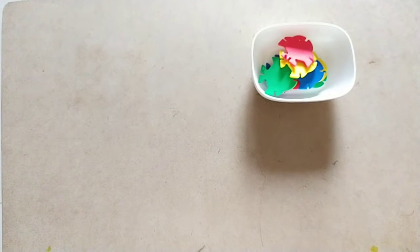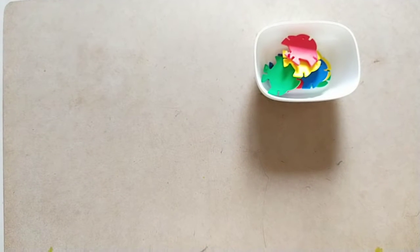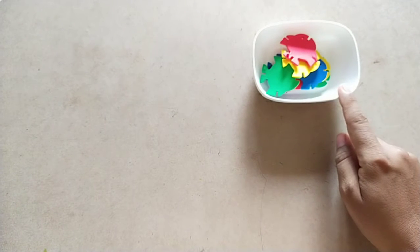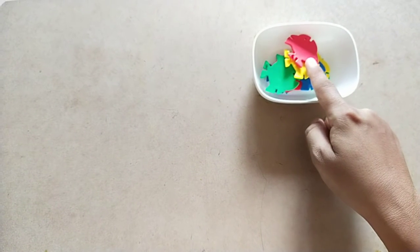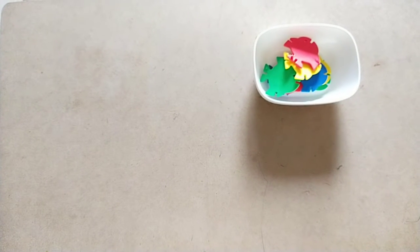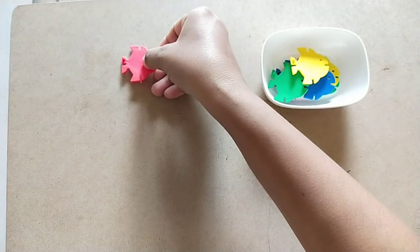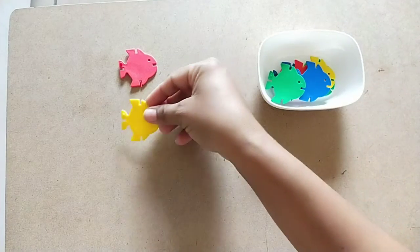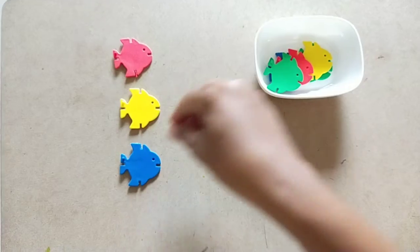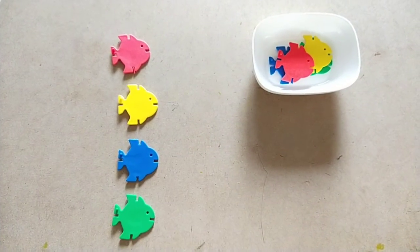Hello children, activity time! We are going to do matching by color. For this we need a bowl and colorful fish or colorful fixing toy. Now let's do matching: red color, yellow color, blue color, green color.